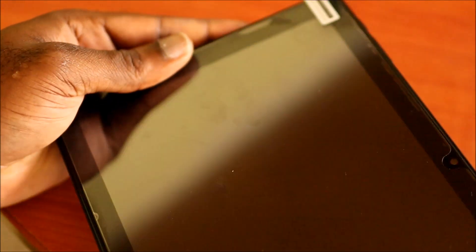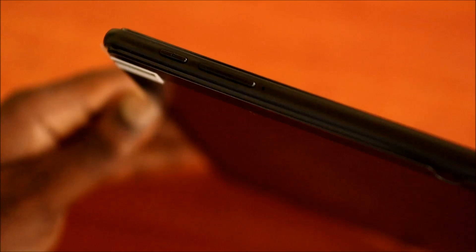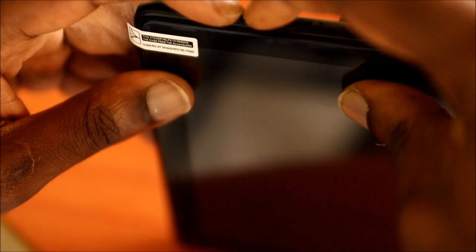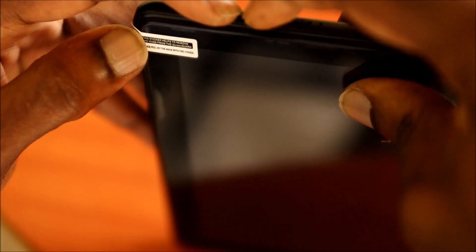The tablet is off. With this version, we have the volume buttons here. We want to go into recovery mode, and to do so we need to hold the volume up and the power button together — hold the volume down and the power button together.